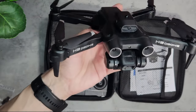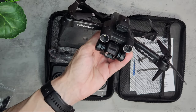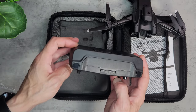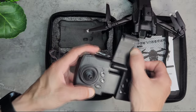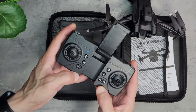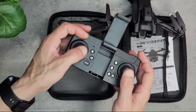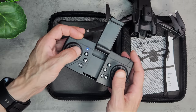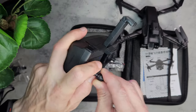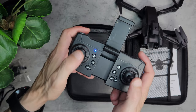We'll take it outside for a test flight and also do a test flight indoors to see if the obstacle avoidance actually works. The controller is a little bit better than the E99 controller. It feels plastic, but this one has a phone holder built in. There's an on/off button and a couple of icons on these buttons. The analog sticks feel fine — the thumb sticks just go into the controller like this, and that gives you a bit more control.